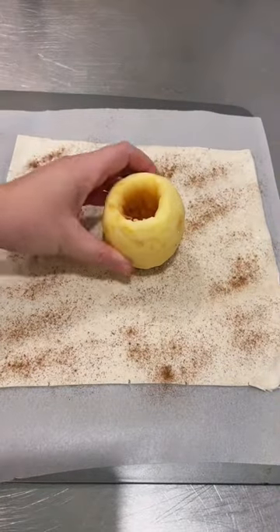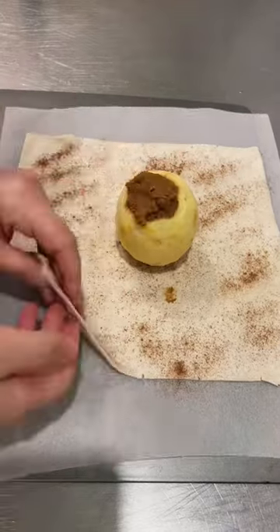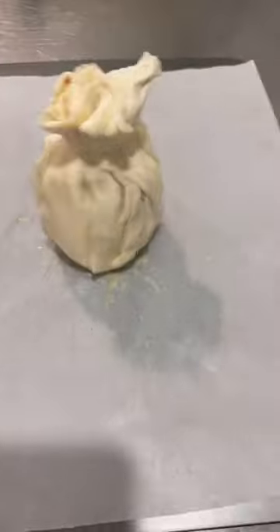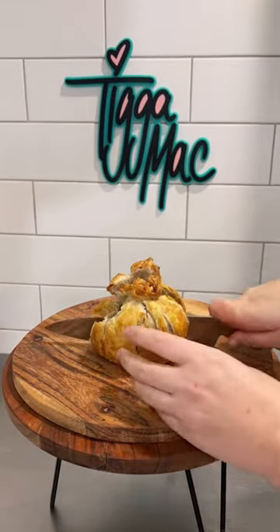The other day, me and Katie made what we have called the Apple Biscoff Bomb. Basically, it's just an apple filled with Biscoff. We add a little bit of brown sugar as well to that Biscoff. And we sprinkled some cinnamon on the puff pastry, wrapped the entire apple up and baked it for about 50 minutes.